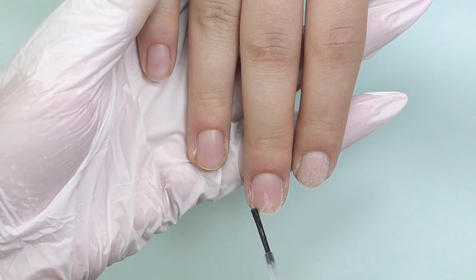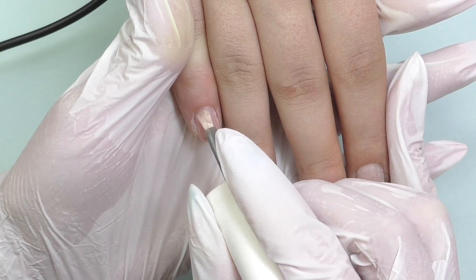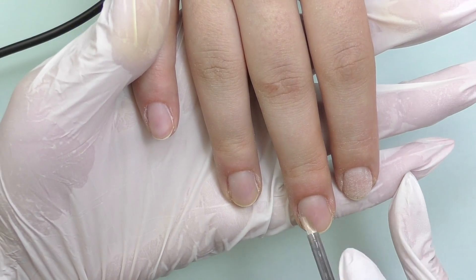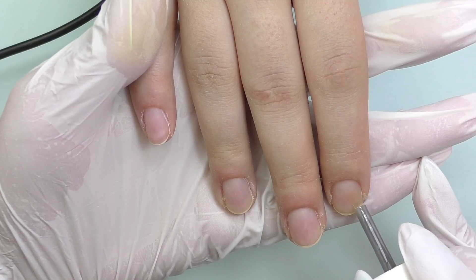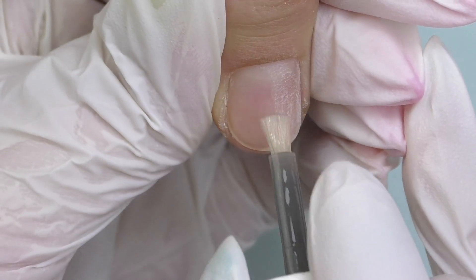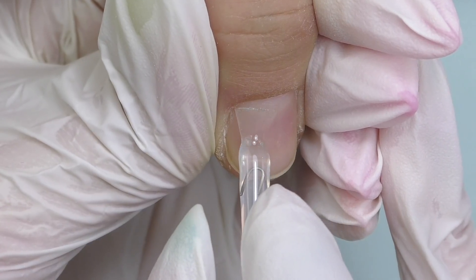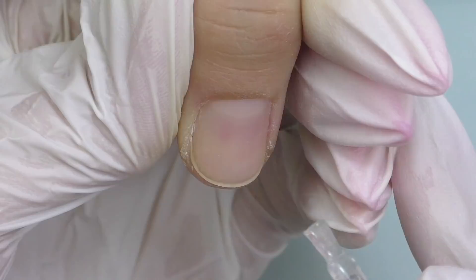I will apply dehydrator, let it dry, and then apply non-acid primer. I receive many questions about why I apply primer sometimes only on the free edge. If I'm doing extensions — whether soft gel, hard gel, poly gel, or acrylic — I apply primer on the entire nail plate. But if I'm doing just an overlay, I usually apply it only on the free edge, because I've never had lifting issues near the cuticles. It's totally up to you though — you can always apply it on the entire nail plate.